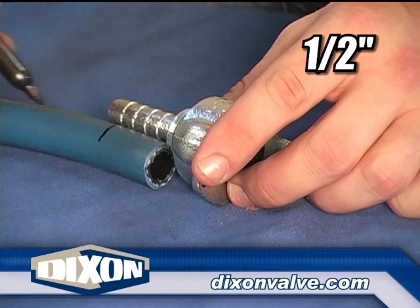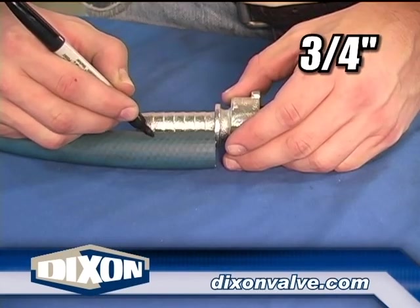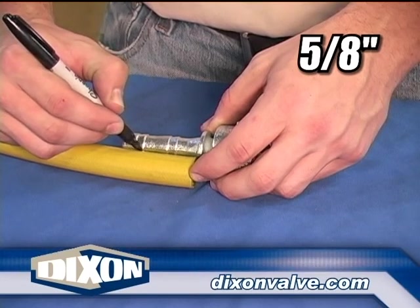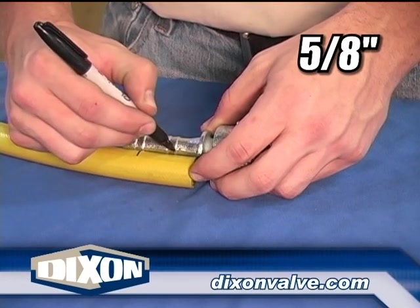For 1½ inch and below, ¾ inch, and 1 inch assemblies, mark the hose to identify the last coupling serration. For ⅝ inch assemblies, place the marks on the hose to coincide with the two large serrations.